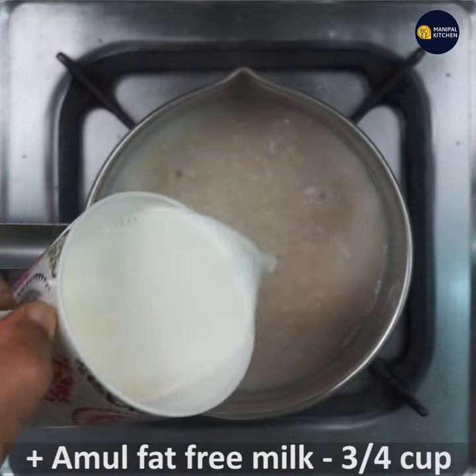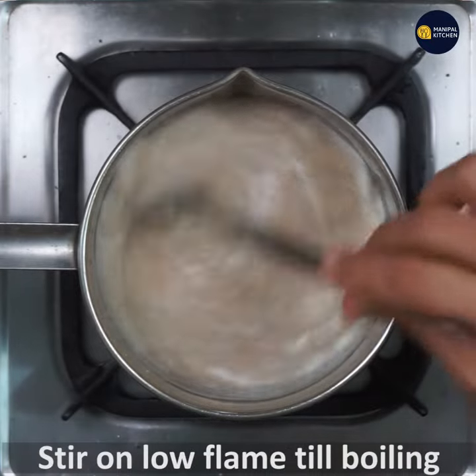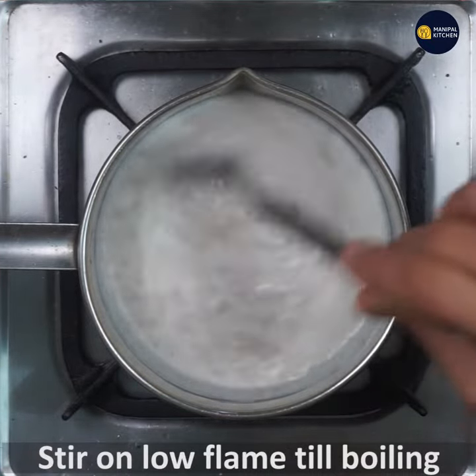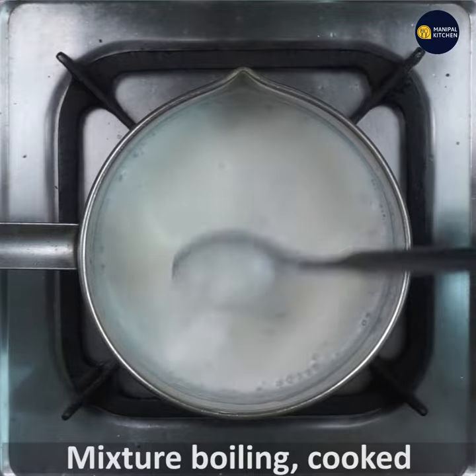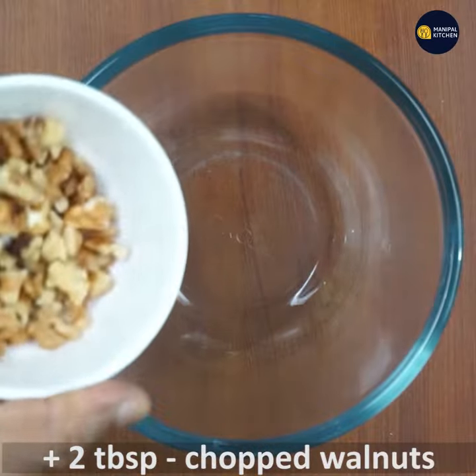Get the milk. Mix the eggs in low flame. Then cook the meal a little in this bowl.